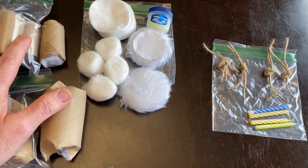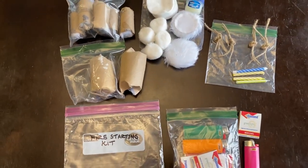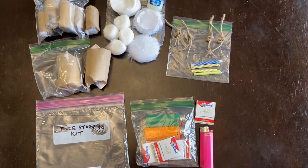But there you go. It's just a small little fire starting kit with things that you probably already have in your home or that are inexpensive to gather together. Do that because, as you all know, in the near future you're going to need it.